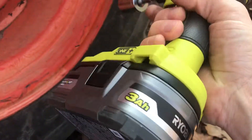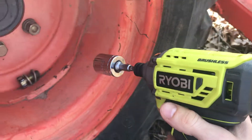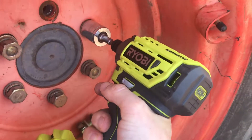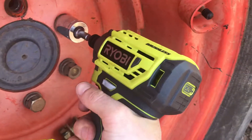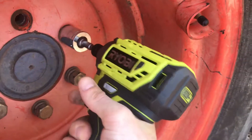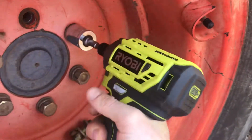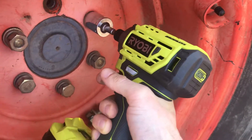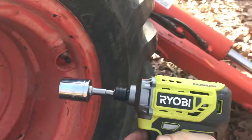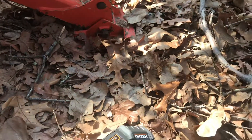It has the 3Ah lithium plus HP, supposed to give it a little bit more power battery pack. I do see it — it is loosening it a little bit. So that's another test that shows this Rayo B is even outperforming these two Rigid guns.